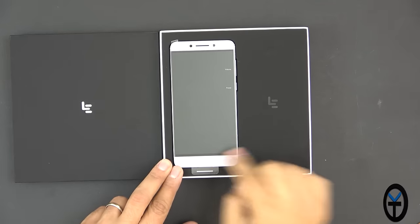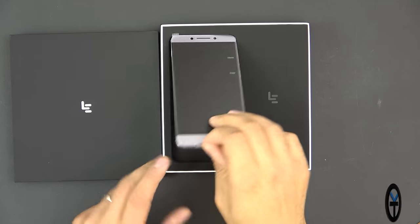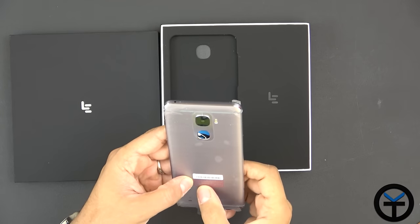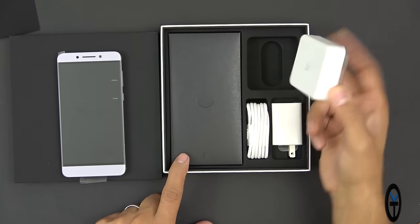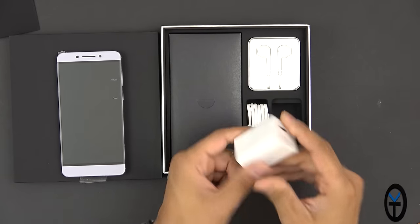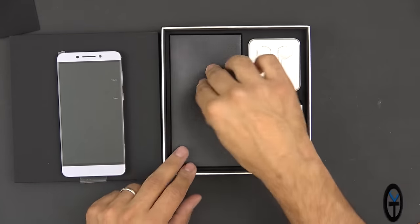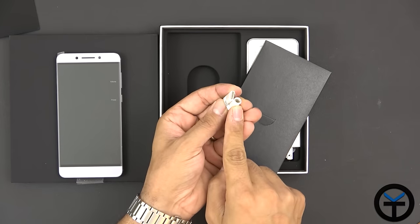Extremely nice price. Opening the box, we're greeted directly with the device — it looks like a light purplish color. There's a notice to read the user guide before inserting a nano SIM, and there's plastic on it. Inside we also find a pair of earbuds, which should be USB Type-C earbuds, a Quick Charge 3.0 brick with a US plug, and a USB Type-A to USB Type-C cable — a nice white cable.